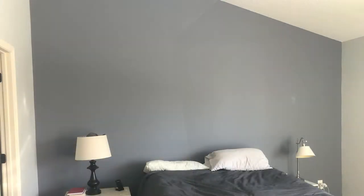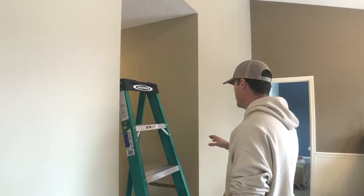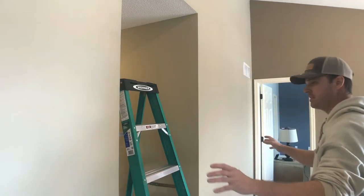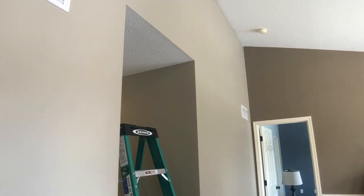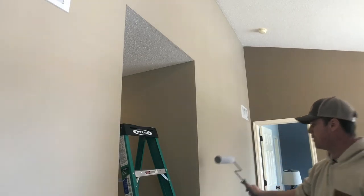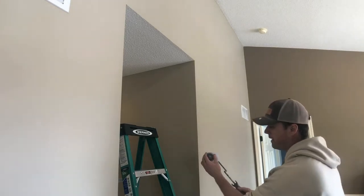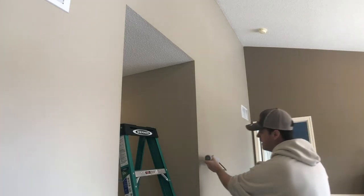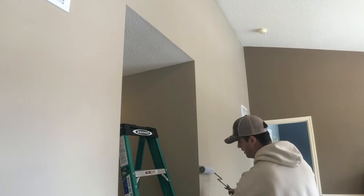That's the basics on accenting a wall. Now we're going to get into changing the color on an outside corner. Here's an example where you have two colors coming together — say this room is one color and this hallway is a different color. You might think you could use a roller right up to this edge, but the pile on the roller is going to wrap around the corner and you'll see little pieces of paint along the edge. It won't be a sharp clean line.